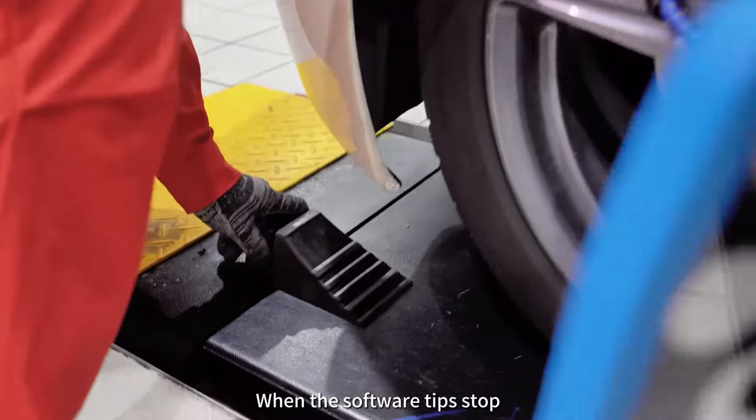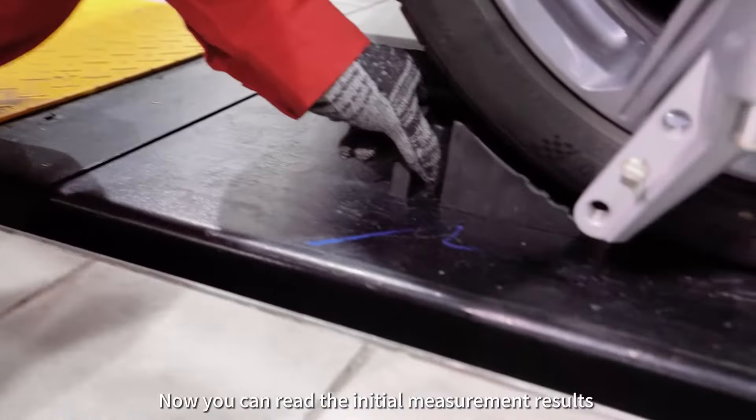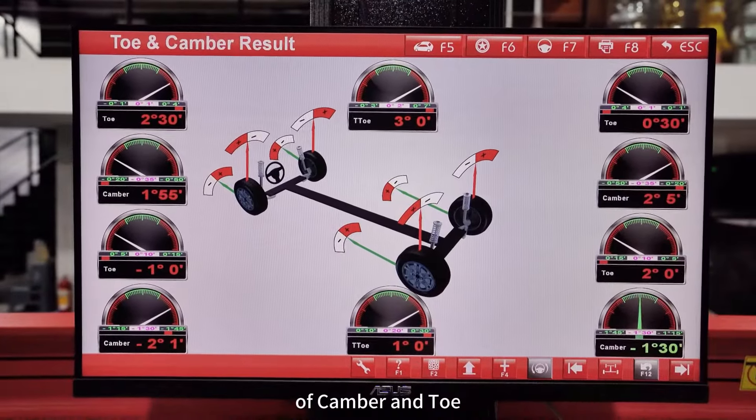When the software tips stop, reset the rubber stopper. Now you can read the initial measurement results of camber and toe. Perform the caster swing test.